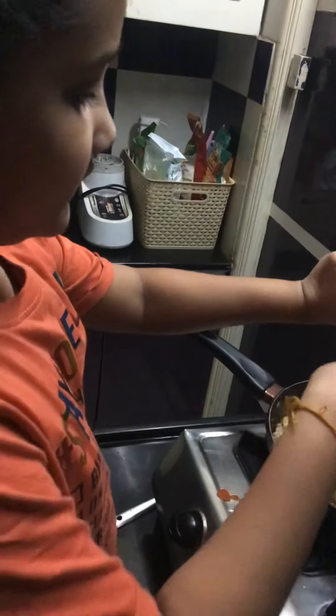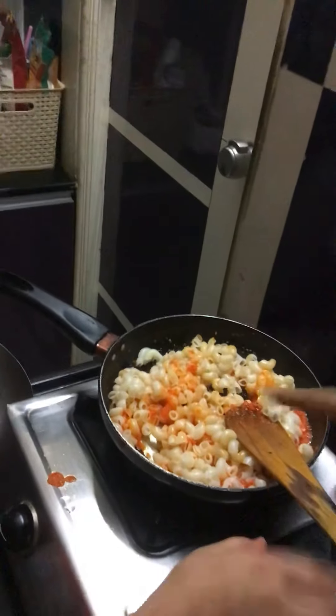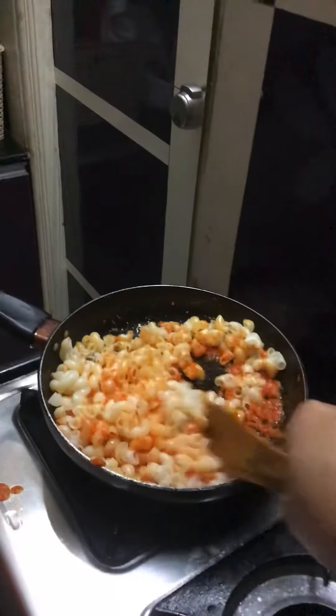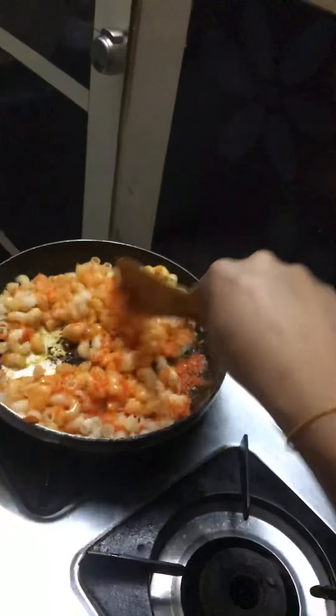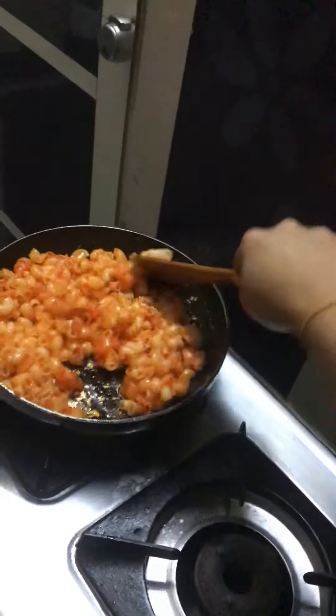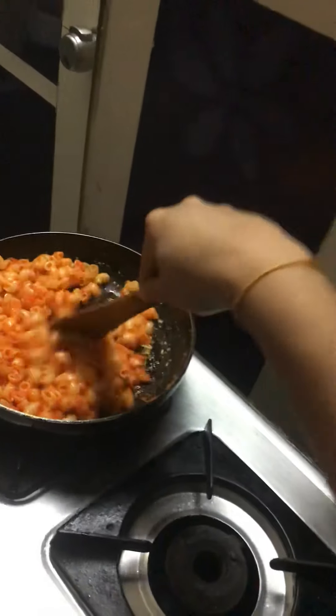Now mix it thoroughly. My mother is going to help me — I'm going to hold the handle for her. For garnish, once done, you can add a leaf or some seasoning on top to make it look a bit more beautiful.